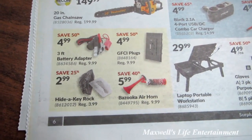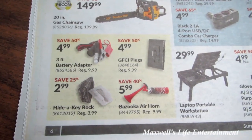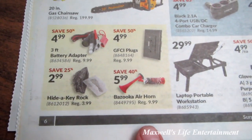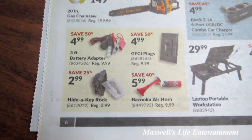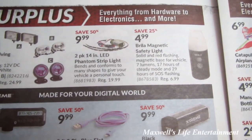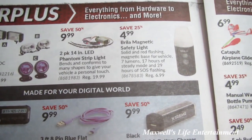A 3-foot battery adapter that takes a 12-volt battery and adapts it from alligator clamps to a 12-volt cigarette lighter, GFCI plugs for $4.99, a bazooka air horn for $5.99, a high-tack rock for $2.99, halogen driving light kits for $19.99, and a 2-pack 14-inch LED phantom strip light for $9.99, plus a Brilla magnetic safety light for $4.99.